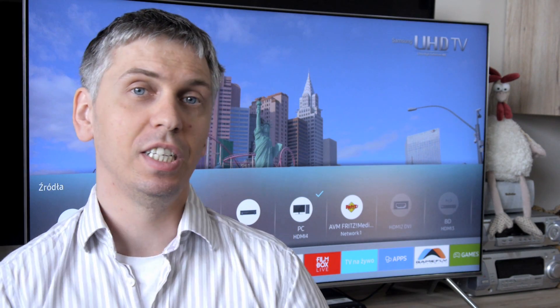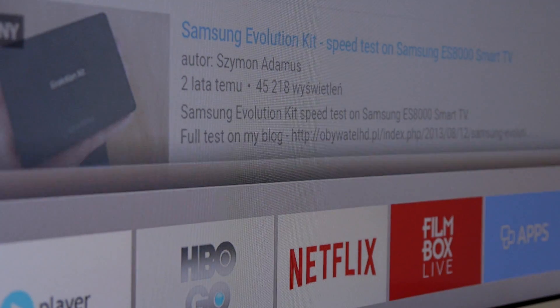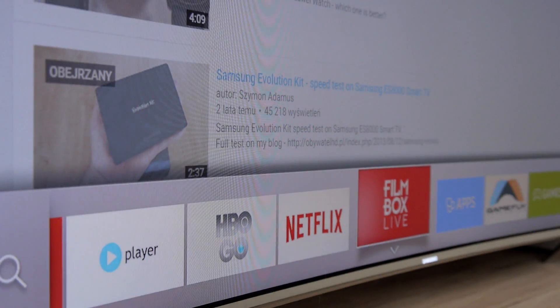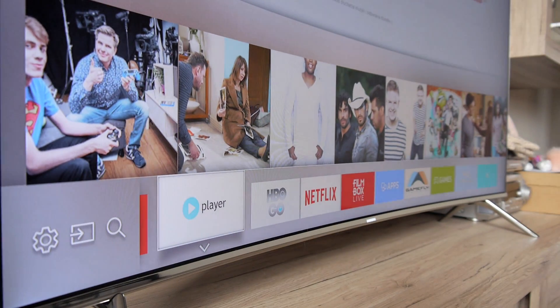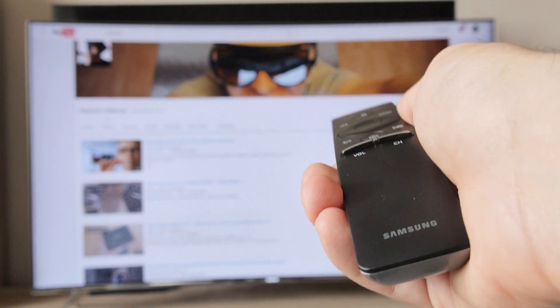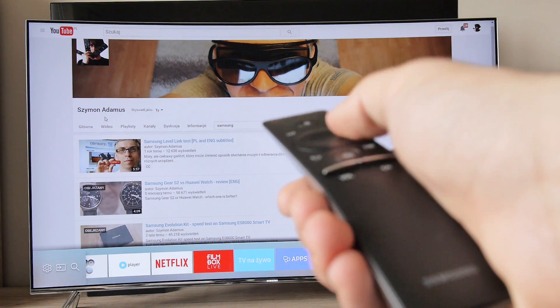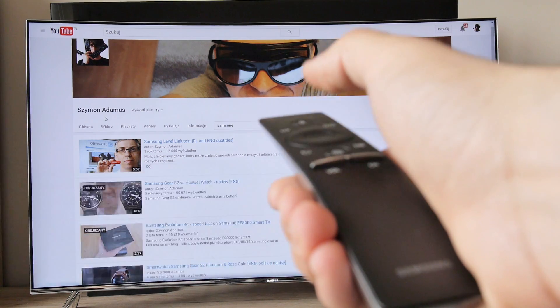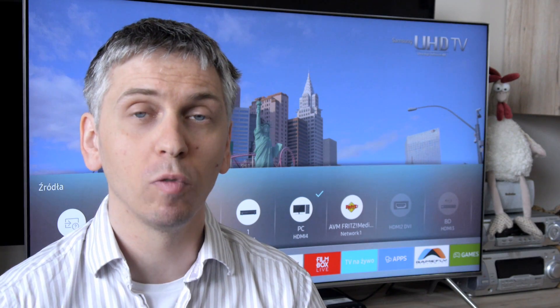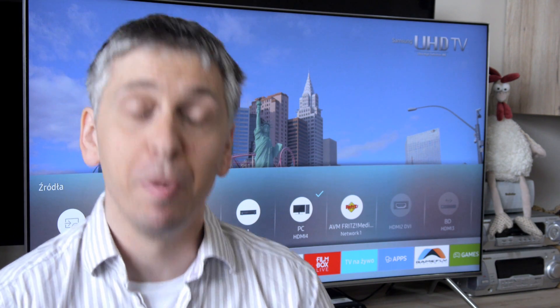In summary, the Tizen TV 2016 operating system is another step on the way to simplifying TV management. Personally, I hope that next season the producer will return to a remote control with motion recognition. But from the software point of view, there are only small details left to tinker with. Samsung has chosen a very good direction for their platform — keep it up!